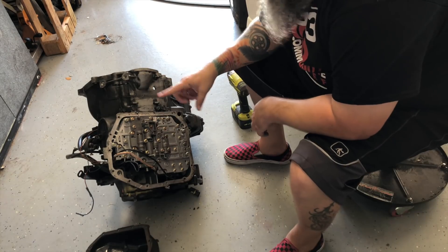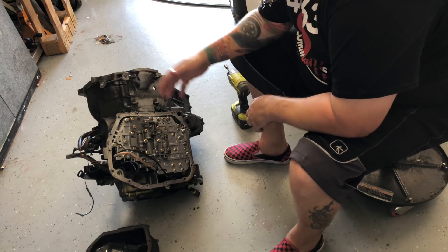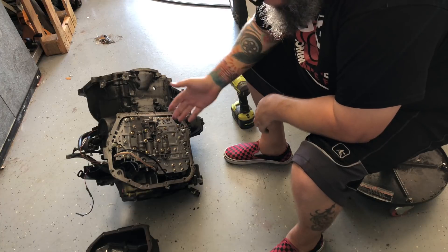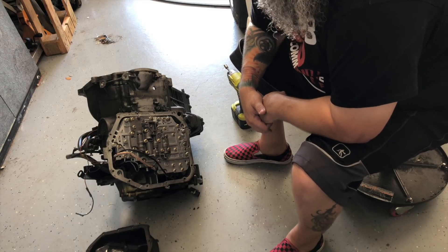I noticed that the pan was only held on by a few bolts loosely threaded in there, so someone was in this transmission. It was given to me missing a differential. I hadn't realized someone had been in here — so that's interesting. But I have access to the valve body here and now I'm going to see if I can locate the part that Sam's looking for.